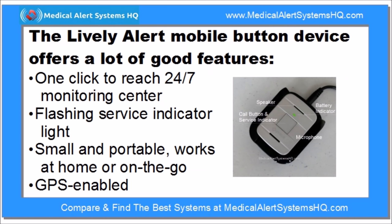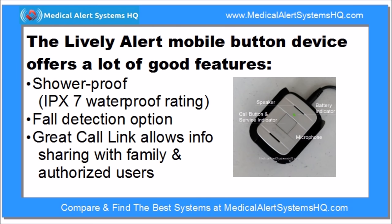In summary, we found the Lively Alert to be a good mobile alert button and service package with a lot of helpful features. Customers can bring this device with them everywhere, and with one button click, users can connect to a response agent in case of emergencies.